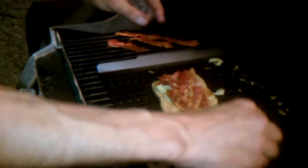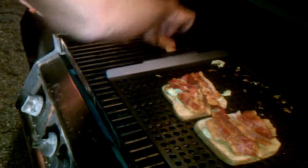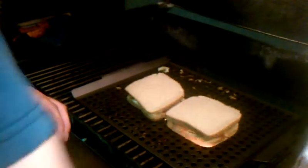Then we're going to take the bacon we grilled up and put that on top. I got a little bit too much here. That's okay, we can save a piece for the dog you just heard. And then just top it with another slice of bread. I'm going to let that bread grill up and everything get a little warm. We'll flip it over — see it's grilling up nice.